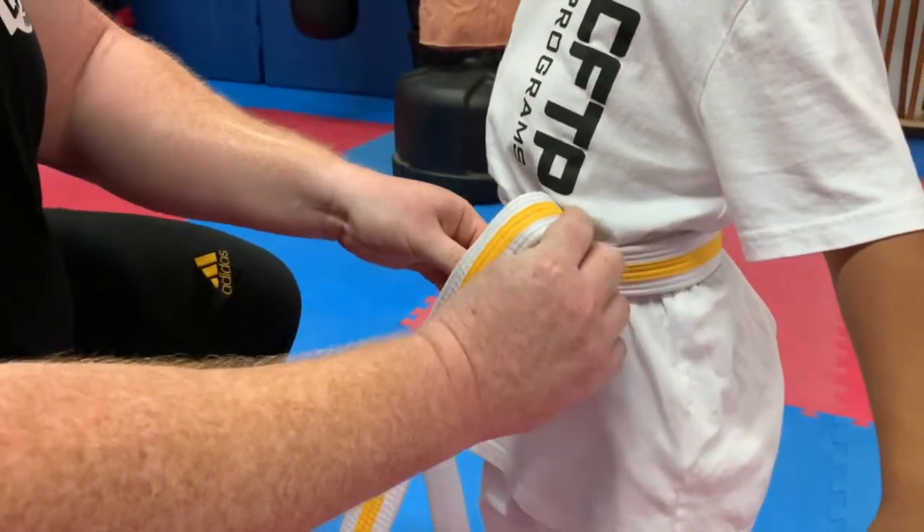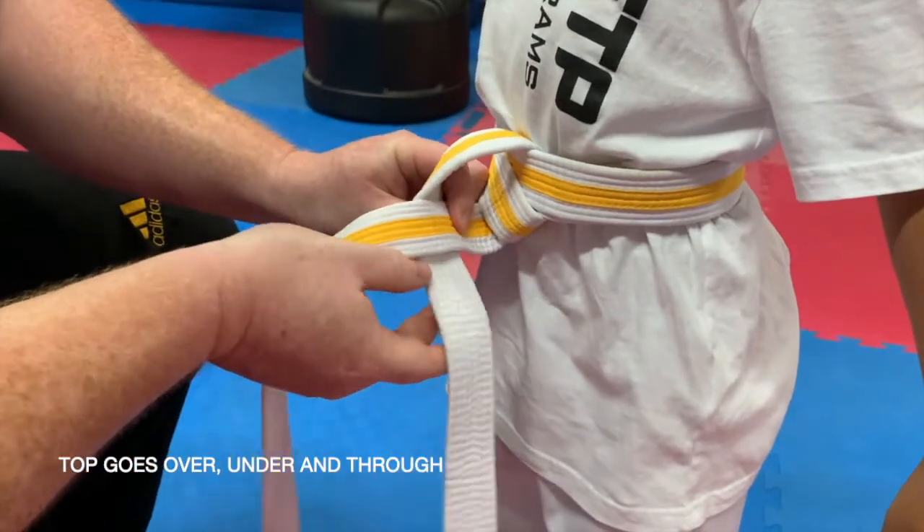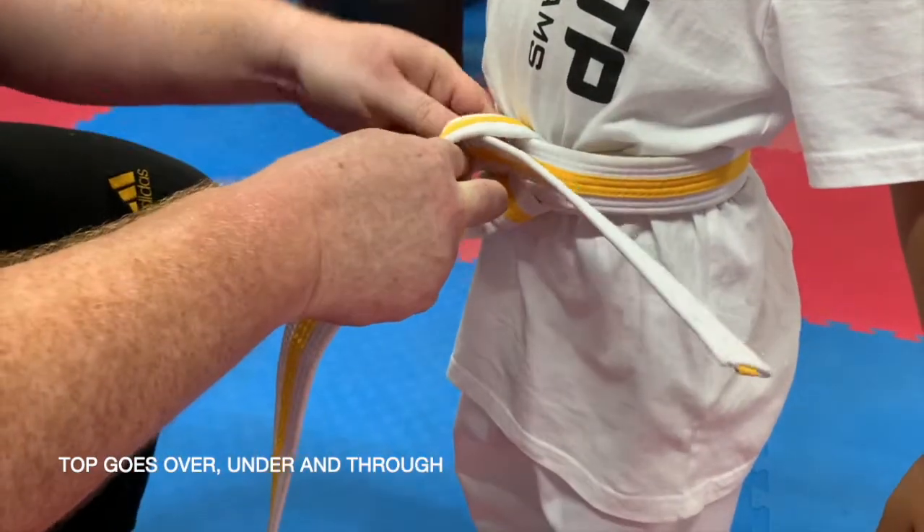When you do that, the top goes over, under, and pull it through.